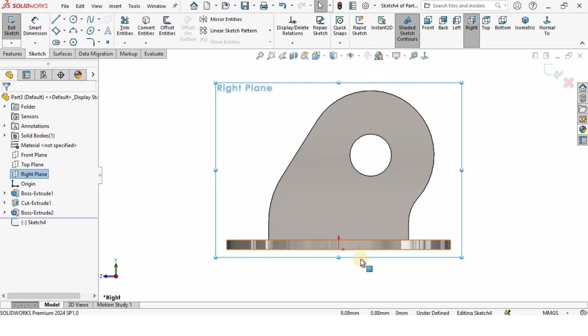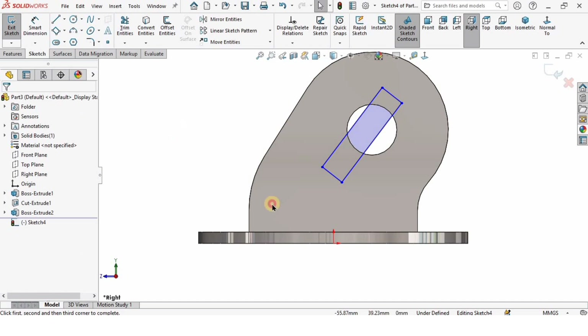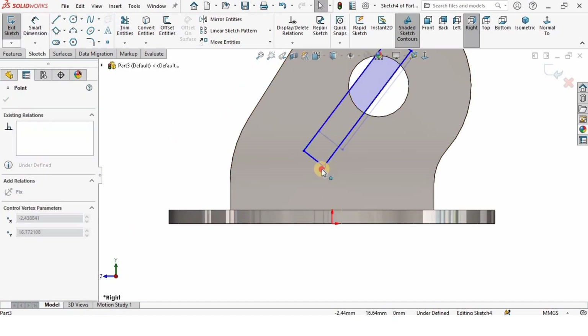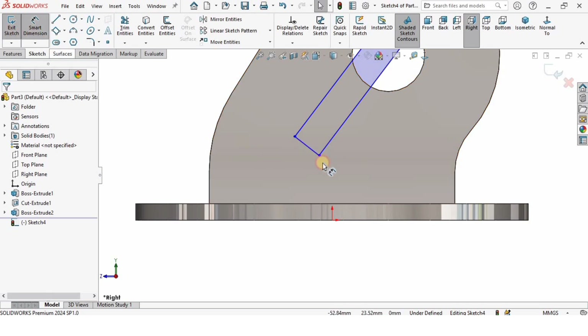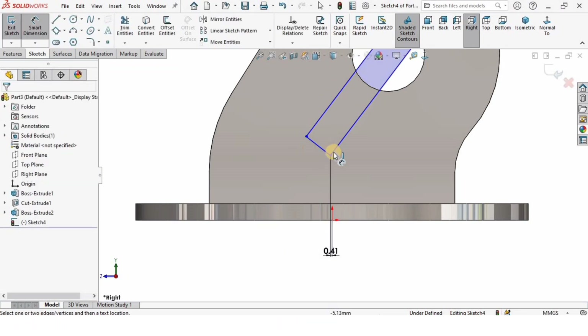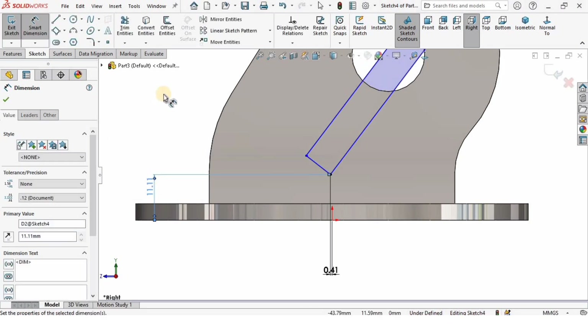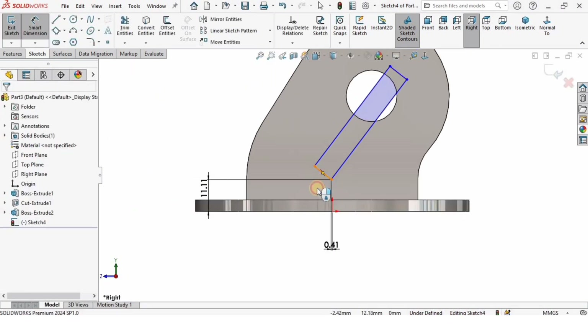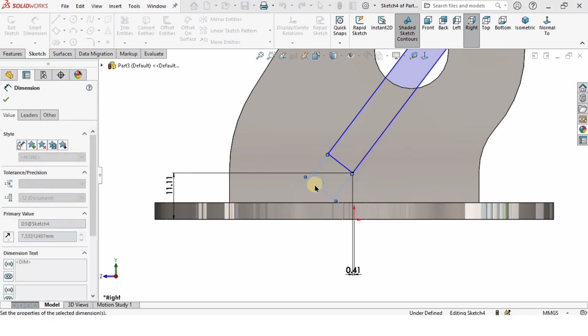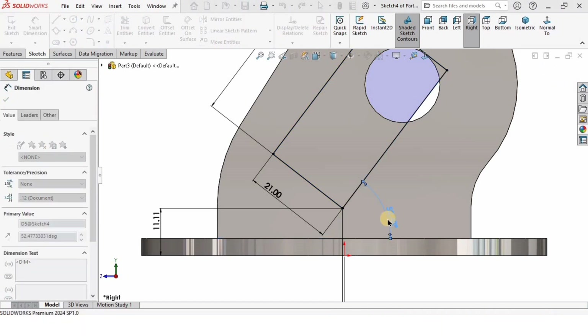I'll select the same right plane and click on Sketch. I'm going to create a three-point center rectangle — from this point to this point, drag and click to make a rectangle. I'll specify the horizontal distance from the left side as 0.41 millimeters and the vertical distance as 11.11 millimeters. The width of the rectangle is 21 millimeters, the length is 41 millimeters, and the angle between these lines is 45 degrees.